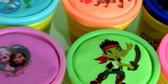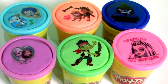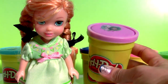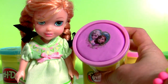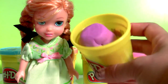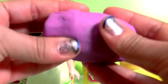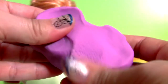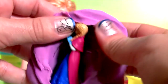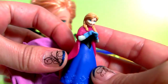Here we have six cans of Play-Doh in six different colors full of surprises. First, it's a frozen surprise with purple Play-Doh. And it's Princess Anna.